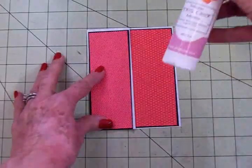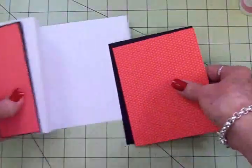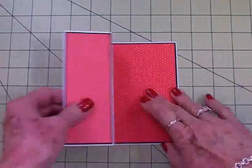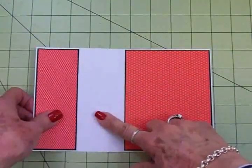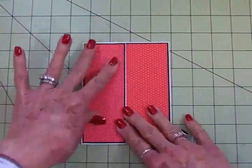I'm going to take my art glitter glue and get all this adhered to the base. Here's our card base all ready. If you choose to, you can cover this inside area as well, but I'm not going to do that today — I'm just going to leave it just like this.